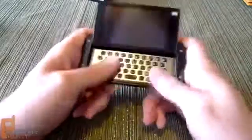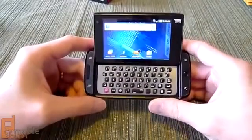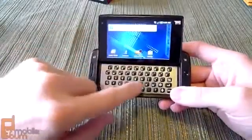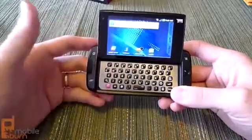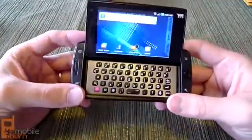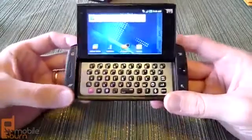Now for the star of the show — you can see we've got that great five-row keyboard. It's really spacious, really massive. The buttons feel great, super easy to type on, really easy to pick up and use. Sidekick lovers will love it — it's definitely the heritage of the device.